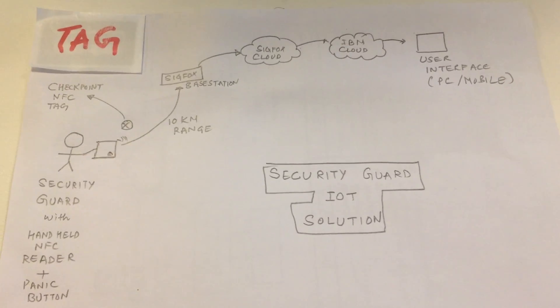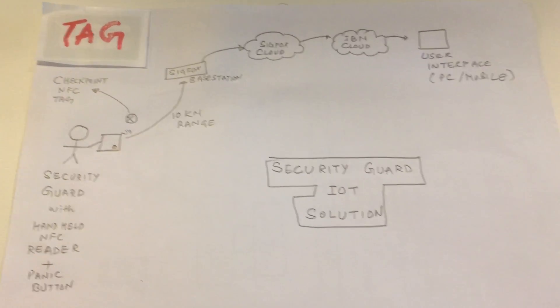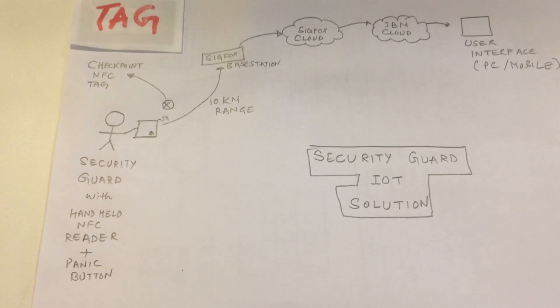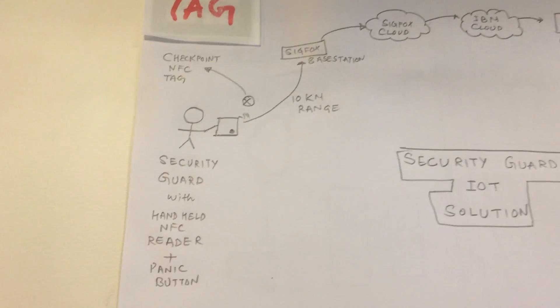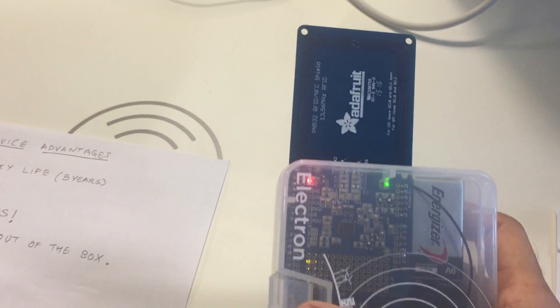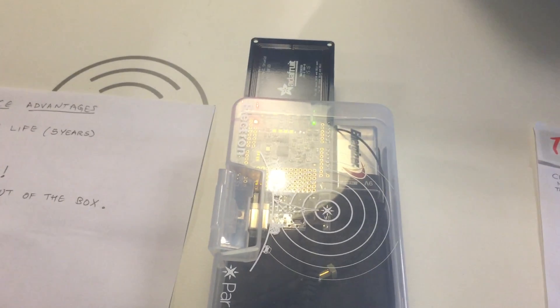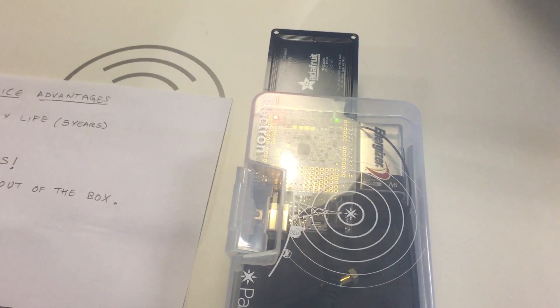Hi everyone, we are going to show you a demo of our Security Guard SIGFOX IoT solution. Normally a security guard going around doing his duty uses a device something like this, which has an NFC card reader and a panic button so that he can tell his friends at the office that he has done his job.